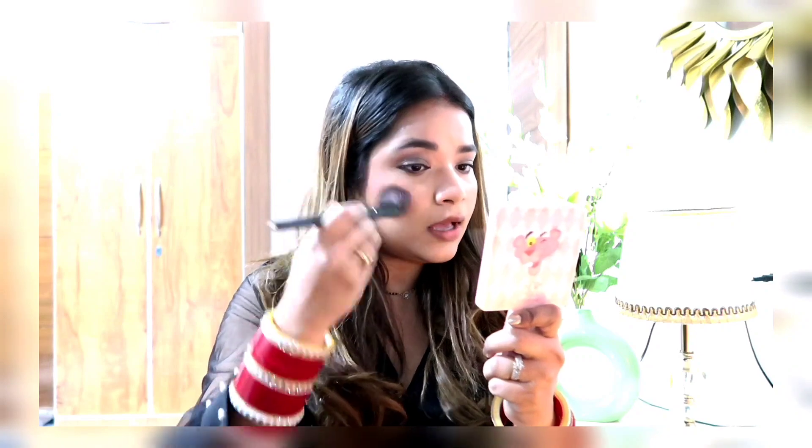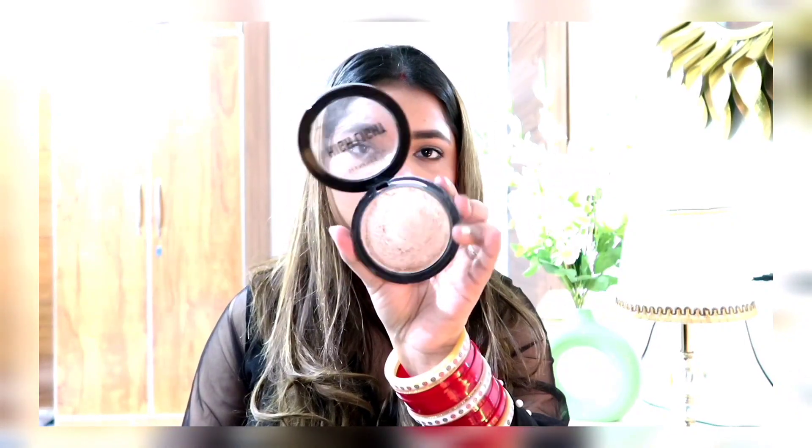Then I applied blush, that is from NYX. I'm using this very beautiful highlighter from Revolution for my cheekbones and bridge of my nose. To complete the whole look, I'm using this Maybelline lipstick with a gloss — the gloss is from NYX.